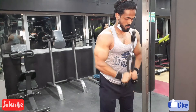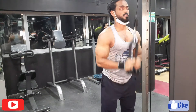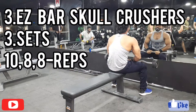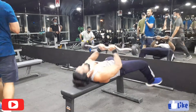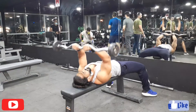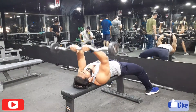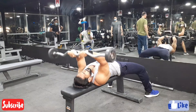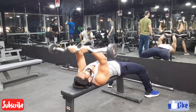The third workout I'm going to show you is skull crushes with a bar on the flat bench. I'm going to do three sets again: the first set 10 reps, the second set eight reps, and the third final set eight reps.